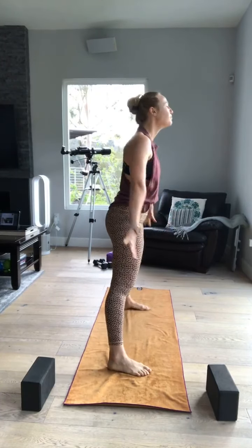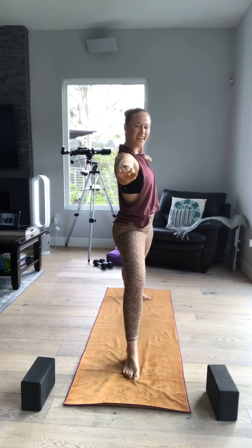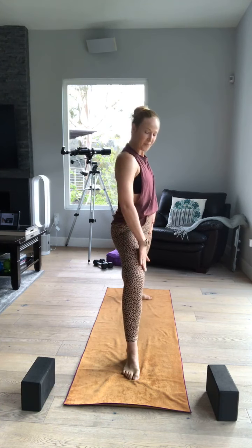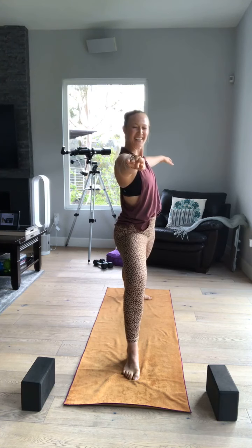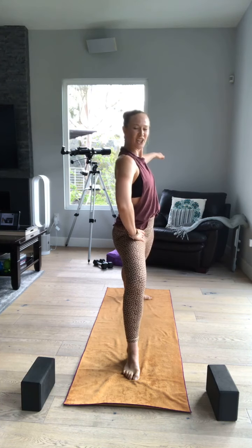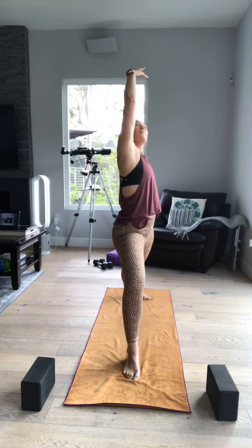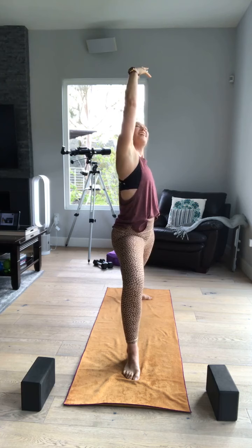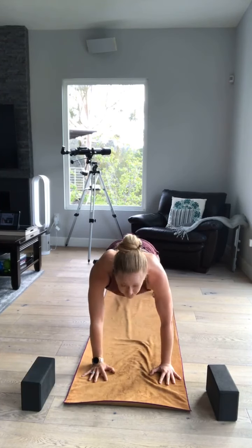Here we go. Inhale. Exhale. Warrior two. You're doing so good — you're blasting through this class. You're more than halfway done! Let's control our breath. I love you guys, thank you for all the love. Inhale, reverse warrior. Keep your front knee where it is — this arm might be back, but I'm not dumping into my knee. Inhale. Exhale. Cartwheel. This is your chaturanga option for my advanced yogis.